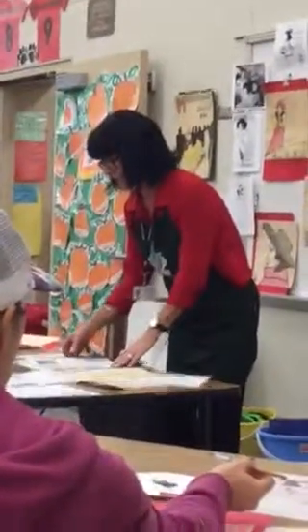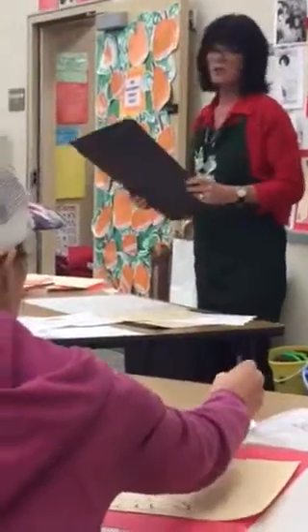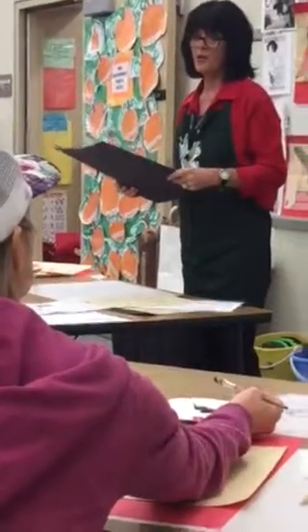An easy way to make curly hair: sixes, eights, and twos. That's usually what I tell the little kids, and they love that idea. It works perfectly.